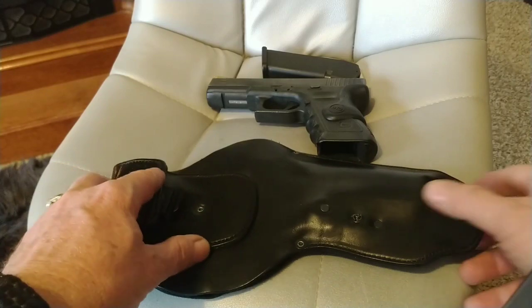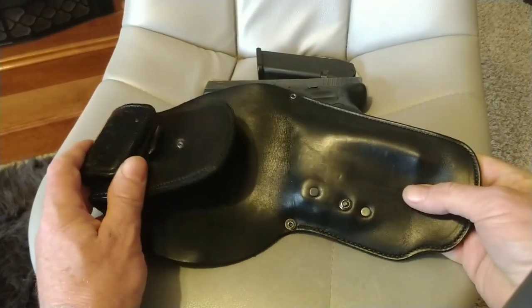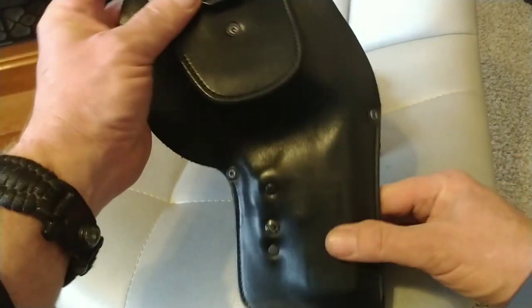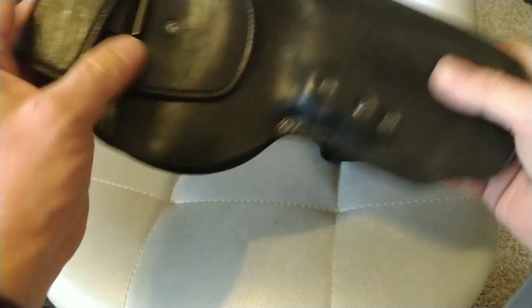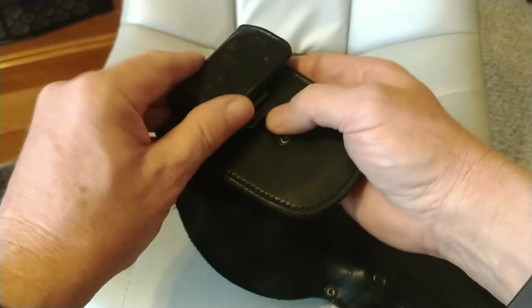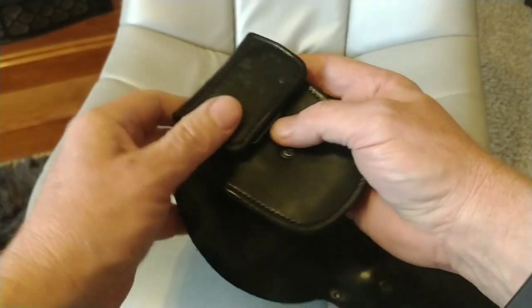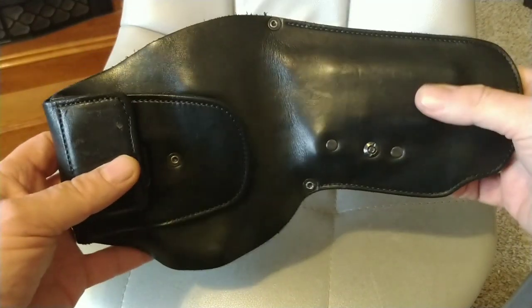Today what I wanted to talk about was how I carry, and I use what's called the Urban Carry G3 holster. I've noticed this holster has gotten a bad rap on the internet on a lot of videos. A lot of people don't like it, and I've noticed a lot of people are misusing it. All it is, is just your typical two pieces of leather sewn together. It's got a little plate, a belt clip, and a strong magnet that keeps it held closed. It's made out of genuine English leather — it's pretty good.